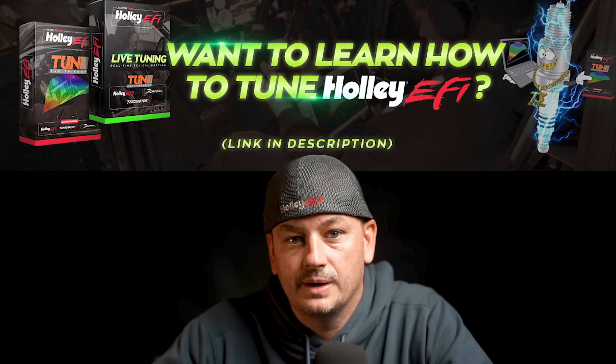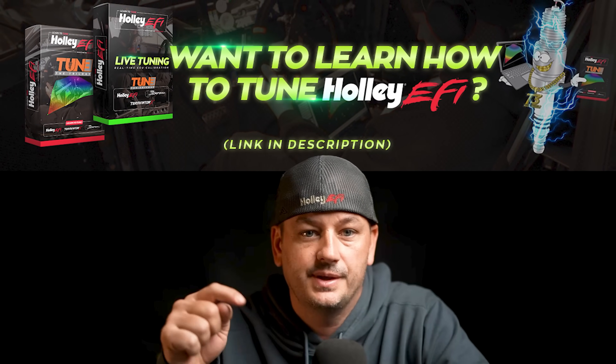I teach thousands of people how to tune their Holley EFI systems with my online training program Tune the Trilogy. If you'd like to learn more about that, click the link in the description.